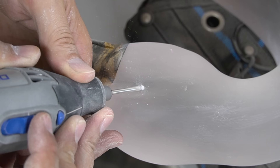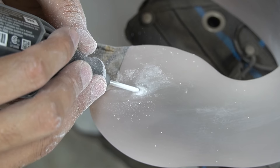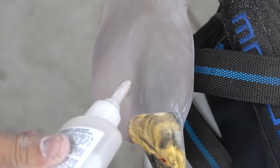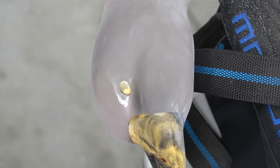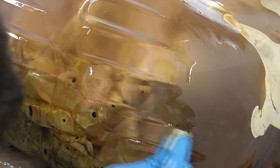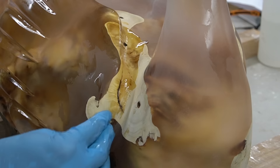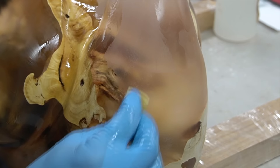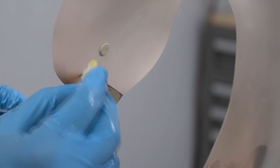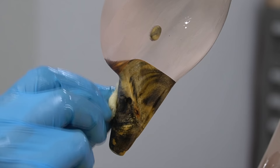One of the hardest parts of this sculpture was carving the eye sockets. There was zero margin of error here, so I had to really take my time and make sure the fit was absolutely perfect. If you liked this video up to this point, please consider subscribing. Every subscription helps me out so I can continue to make the best sculptures and videos possible for you guys.